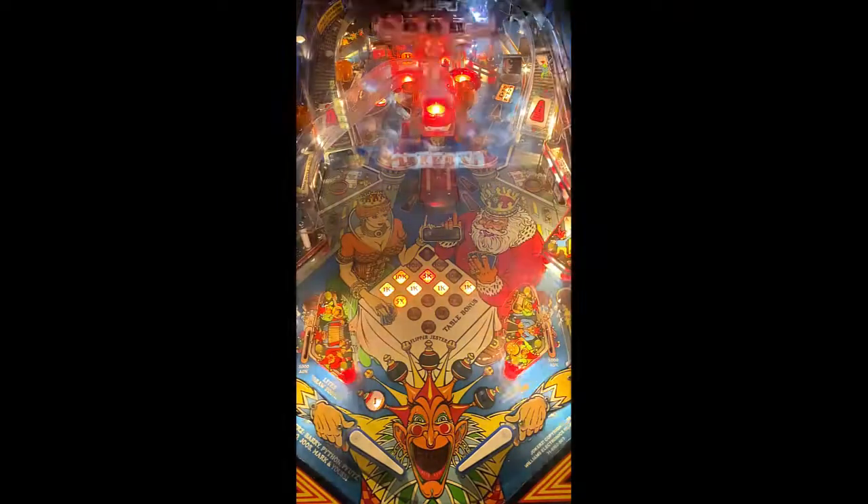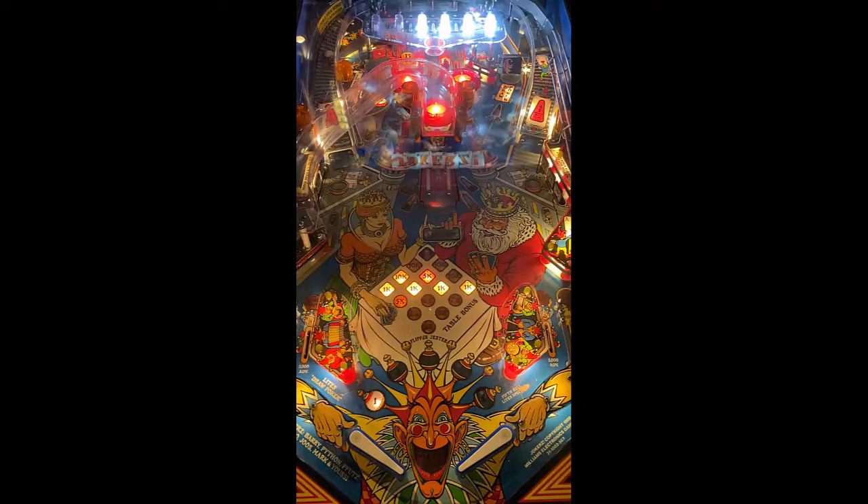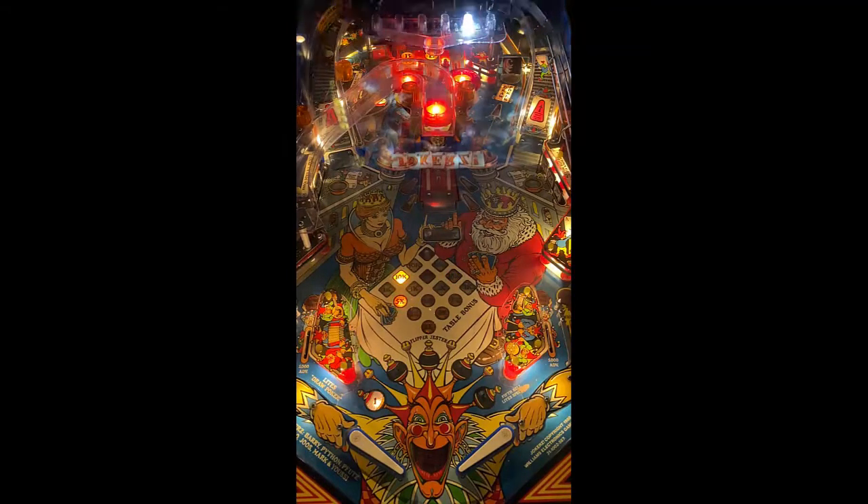Playfield at heart is what you would expect. Going up to your top left, there's a target that drops back to a kickout. Spinner going around the right side, which says draw poker. And that is pretty much it on this playfield.